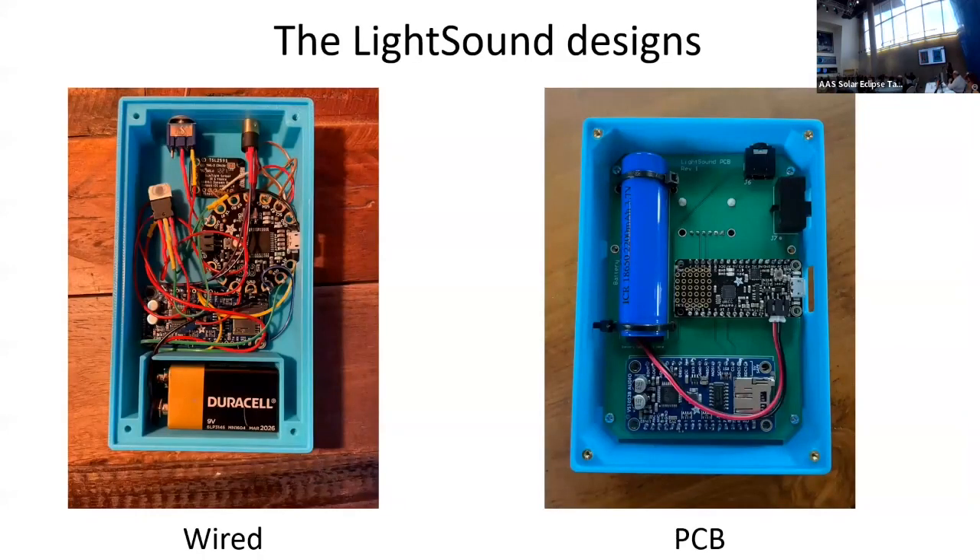This is what the inside looks like. These are both the same devices — the wired one on the left and then our new printed circuit board version. The big difference is the lithium ion battery, so now it's rechargeable. Also, it takes 15 minutes to build the one on the right, and a couple of hours on the left.